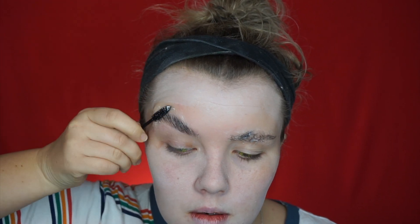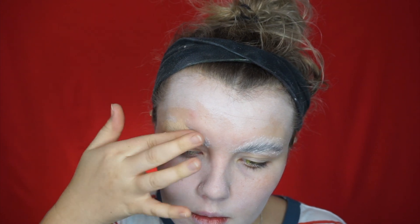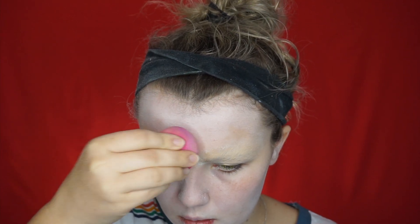I realized I didn't want my eyebrows for this look. If you'd like an in-depth tutorial on covering brows, I have one on my page linked below. Make sure to powder them before covering — I'm going to cover them in concealer before applying the white base, just to really hide them a little bit more.